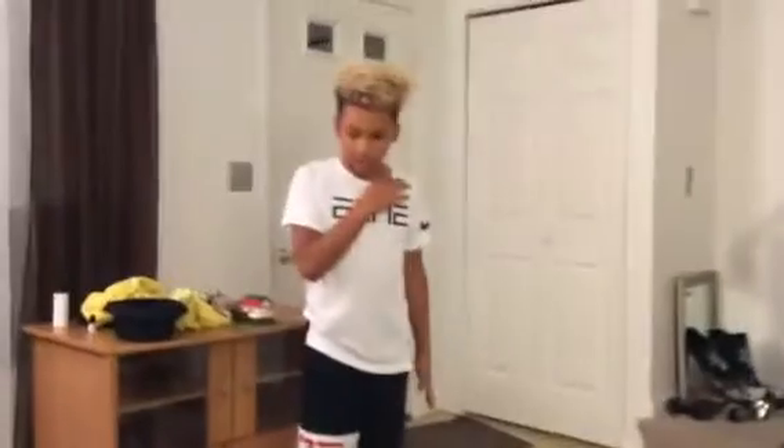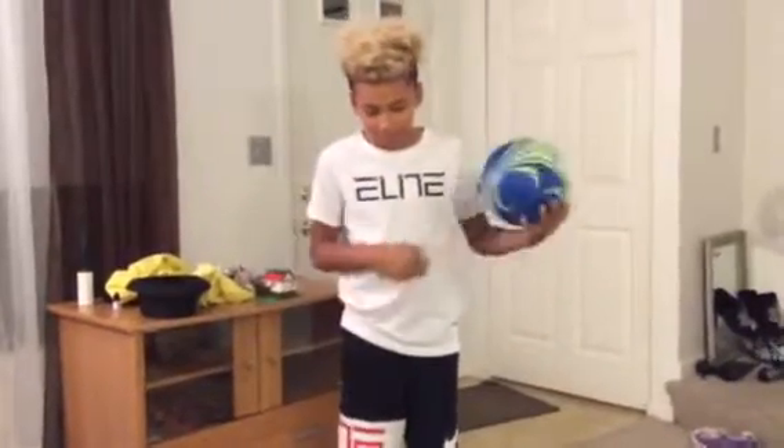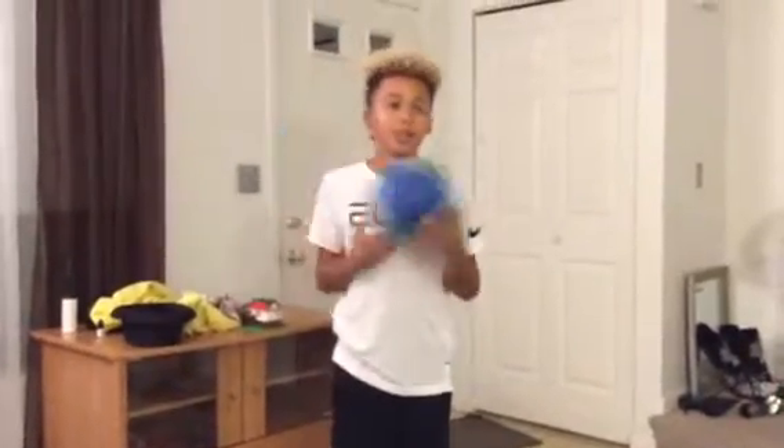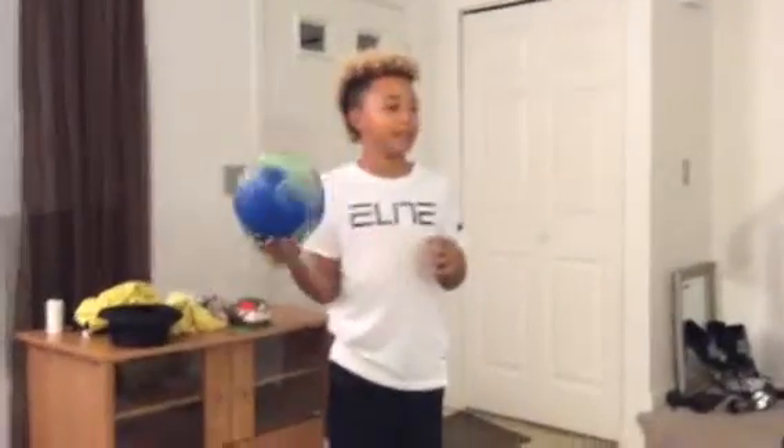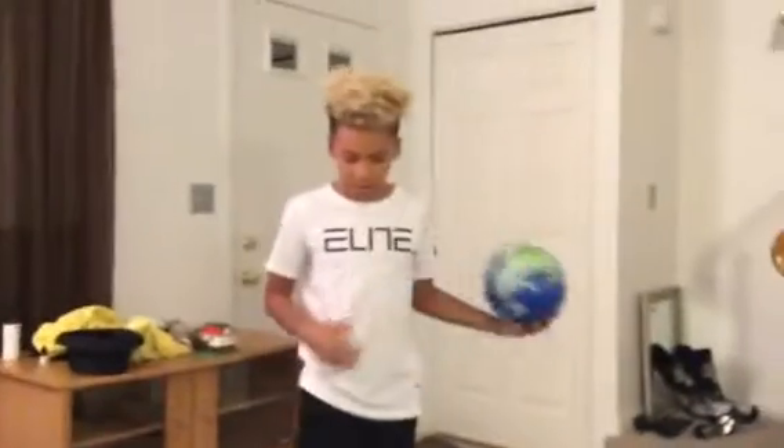Hey guys, it's K-Dog Legit. Today I got a new thing — it's called a Defender. All the parts are over here. I'm going to be setting that up today, maybe use my soccer ball with it. I'm also going to change my YouTube name tonight to 'The Life of K-Dog' — I thought that might be a good name. Yeah, I'm going to start setting it up.